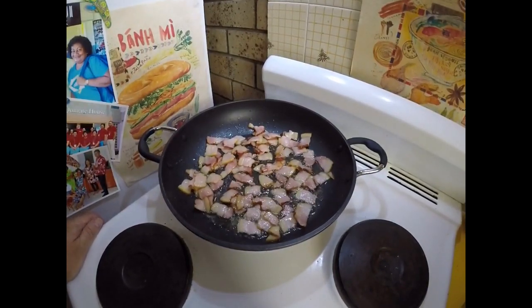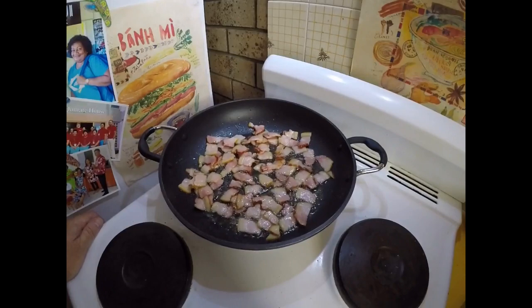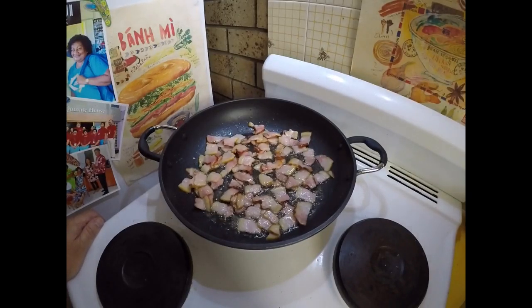Greetings one and all, welcome to the Easy and Delicious Kitchen. Today I'm going to be making that French peasant chicken casserole stew dish.